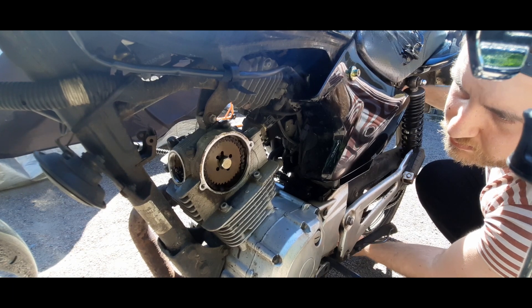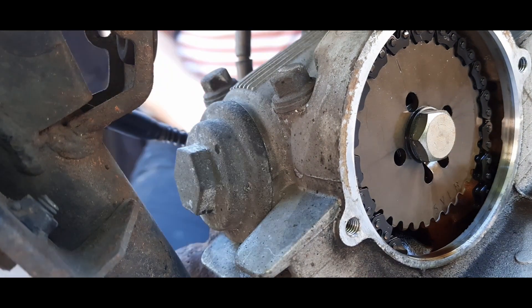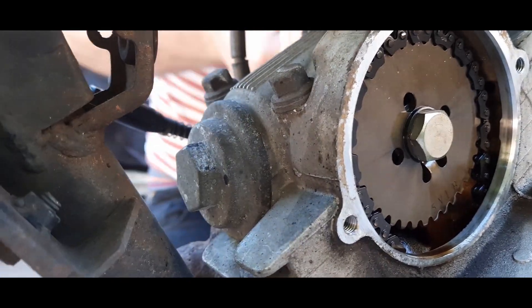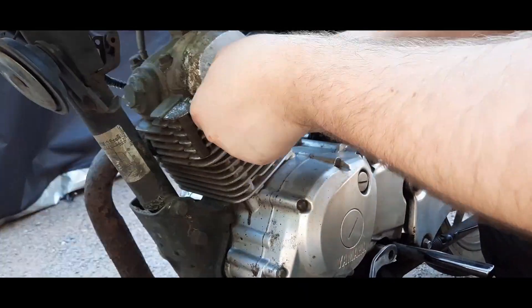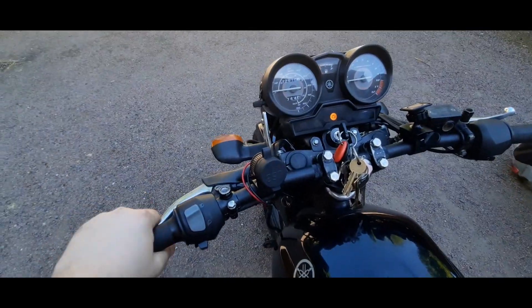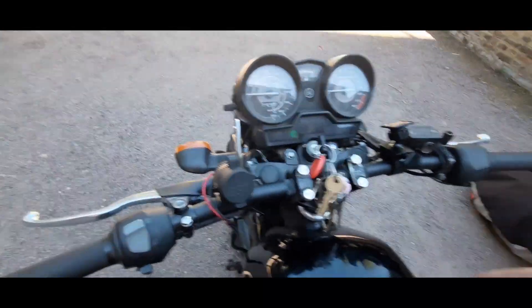Spin the wheel so that the cam chain rotates twice, then double check everything you've adjusted — if in any doubt, refer to the torque specs in your manual. Once all your checks are completed, you can reinstall your valve and cam chain covers, double checking your seals to make sure they've not split. You can now turn on the engine, and if there was clicking before, that could potentially be a much smoother sound waiting for you.